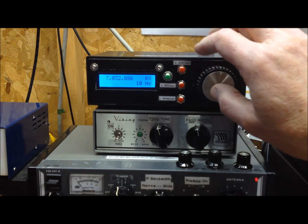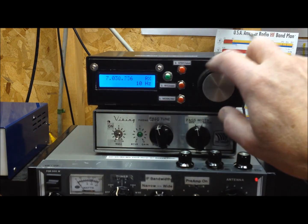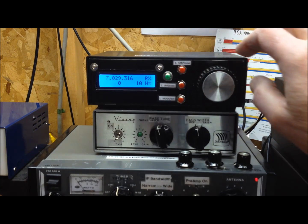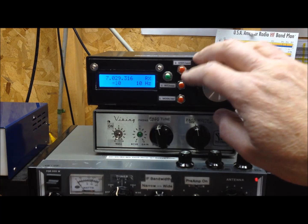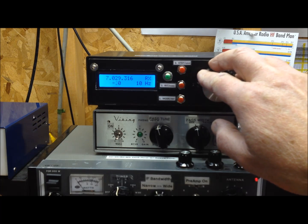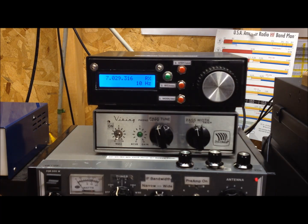I was going to demonstrate the RIT feature, but we need somebody in a QSO here to demonstrate that properly. Once we initiate the RIT feature, the zero pops up there. We can go left or up in frequency. Hitting RIT again drops back out again — receive incremental tuning. Works well.